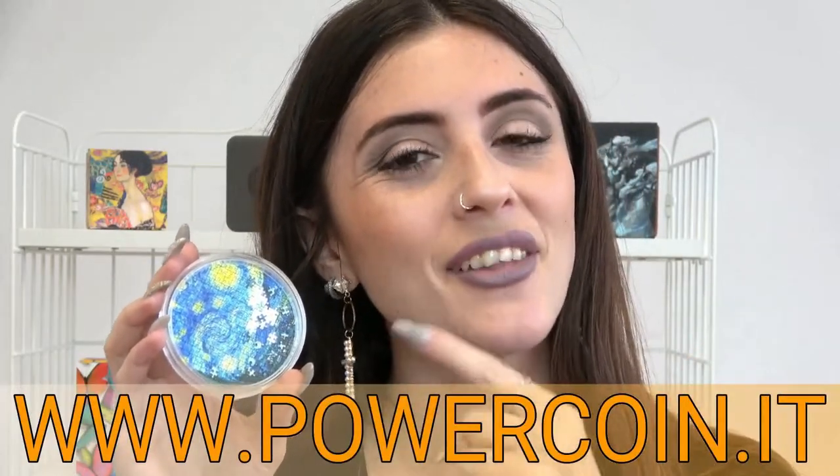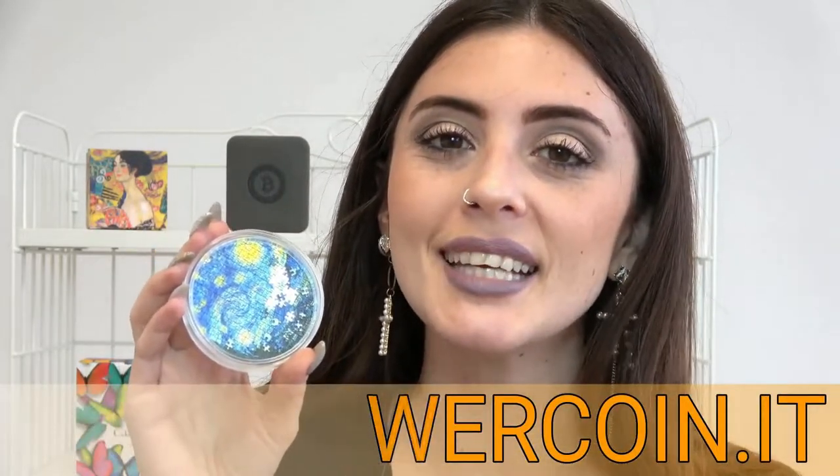Don't miss it! Head over to our official website and get it now! For today we are finished. If you have enjoyed this video, please subscribe and follow us on our social networks. See you next!